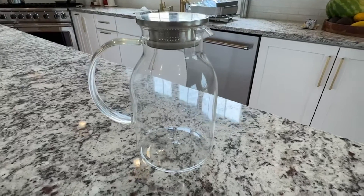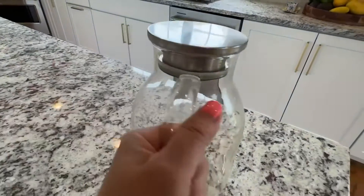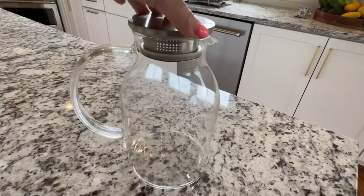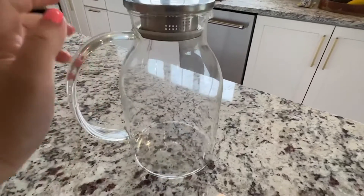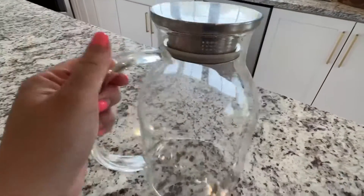Hi everybody, I just want to quickly show you this glass pitcher that I love. I love the fact that this is all glass, so your drinks do not get in contact with plastic. Everything here is glass, including the handle, which is thick glass.